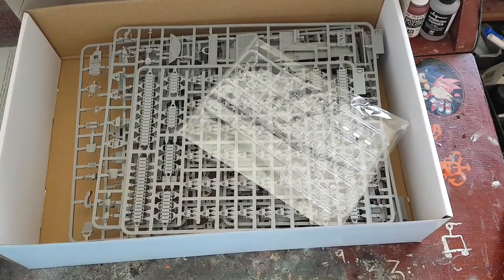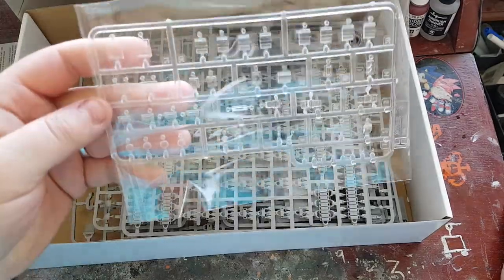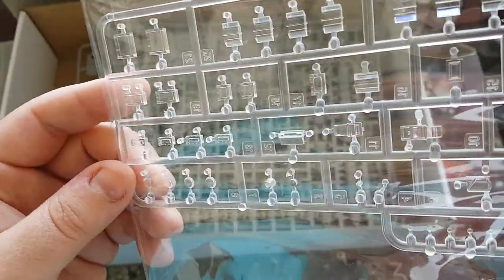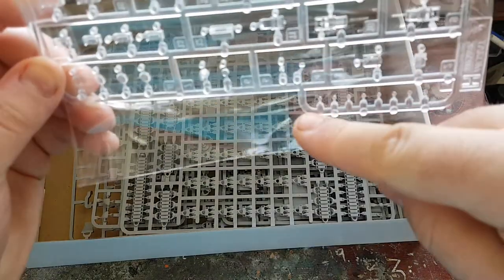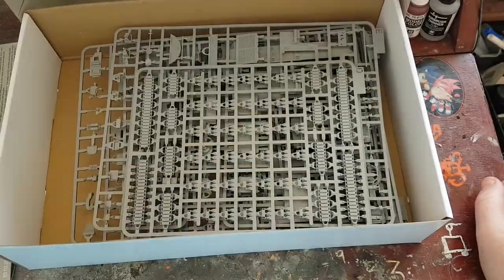I've left the clear pieces in the bag because I don't want them to get scratched. That sprue basically comprises all of the periscopes, lights, and the little indicator lights at the back of the vehicle.